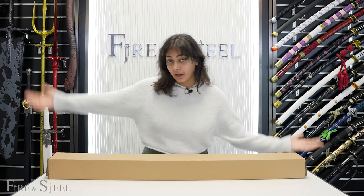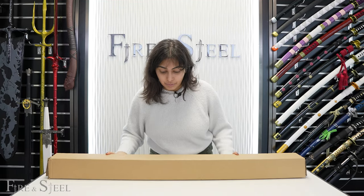Hi everybody, welcome back to another unboxing. Today we will be unboxing two katanas — a day and a night katana. So let's do it.